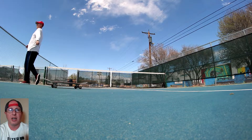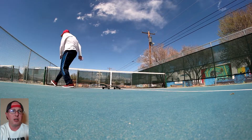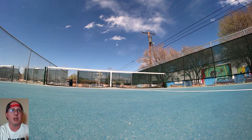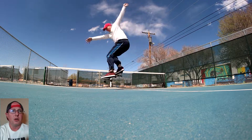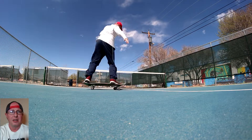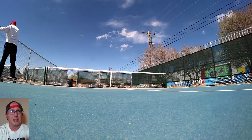Then started to get into the 180s frontside — it still took a little while to get but they're super fun. Got a couple of solid ones, so stoked on those. They're always fun to do, I love frontside 180s.